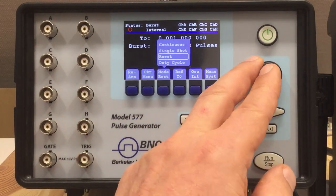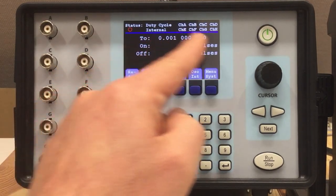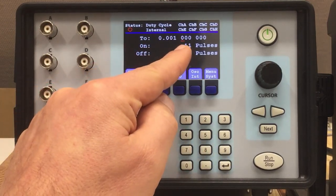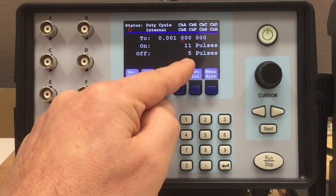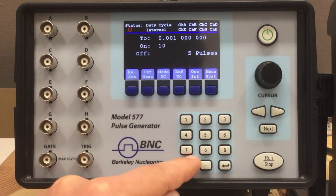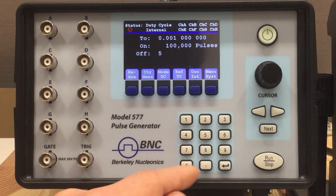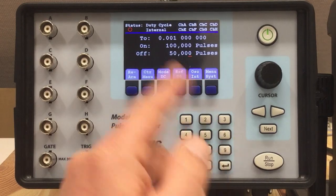The last mode is duty cycle. There you have three parameters: the time between pulses — I set that to one millisecond — a number of on pulses, and a number of off pulses. You can go to really large values, for instance 50,000 off pulses. It doesn't make sense in that example — I'm just showing how to enter these values.